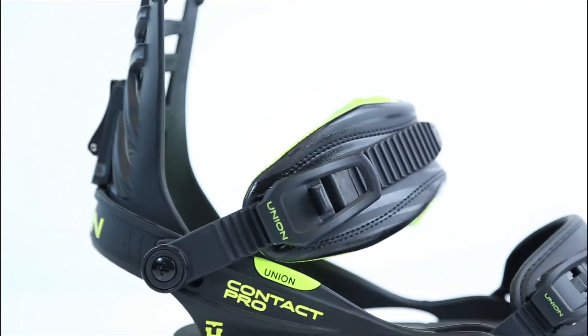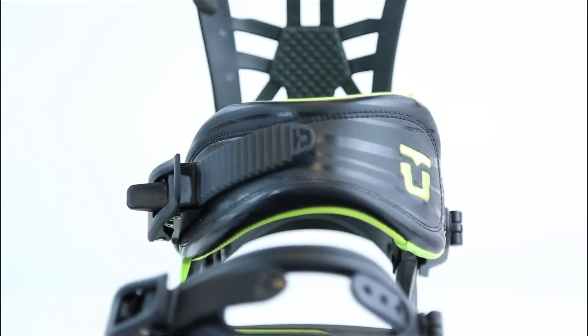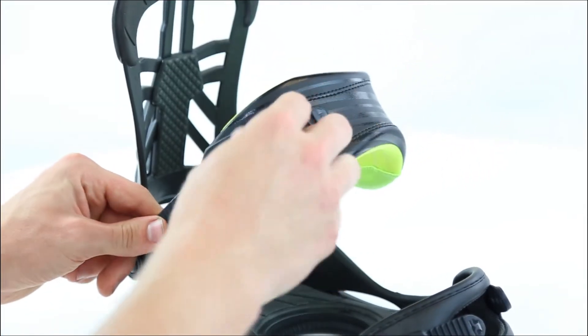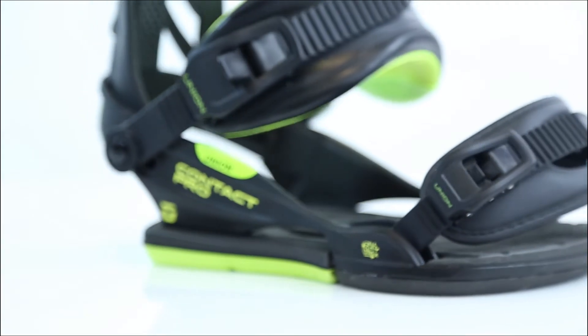Here we've got the 3D Direct Connect strap system. This multi-layered strap core evenly distributes pressure across the top of your foot to keep you comfortable all year long. The Contact Pro features our super light magnesium ankle and toe ratchets, as well as the all-new open toe straps.